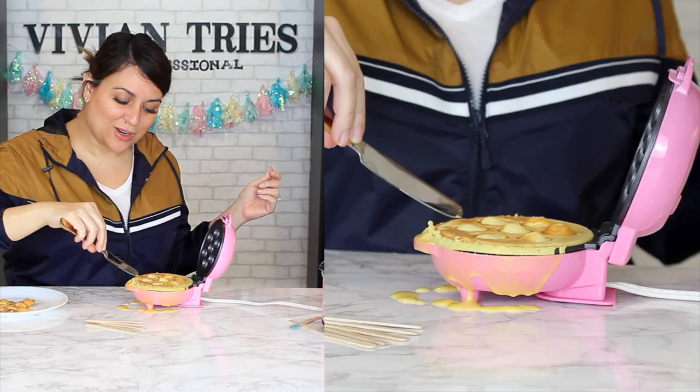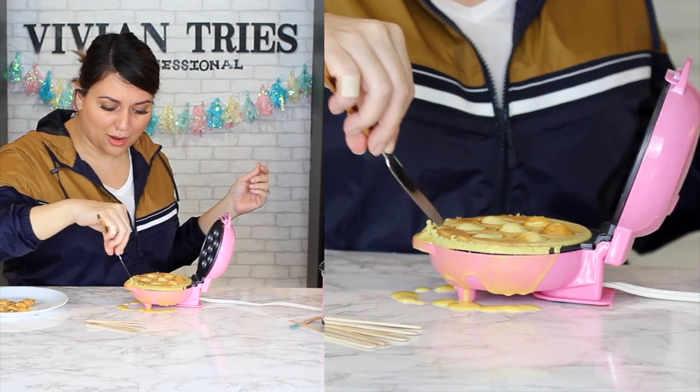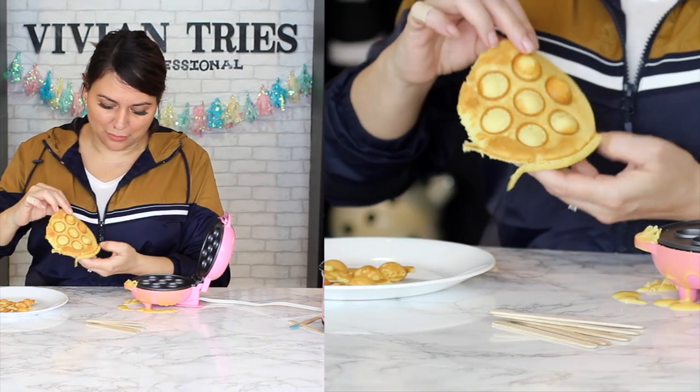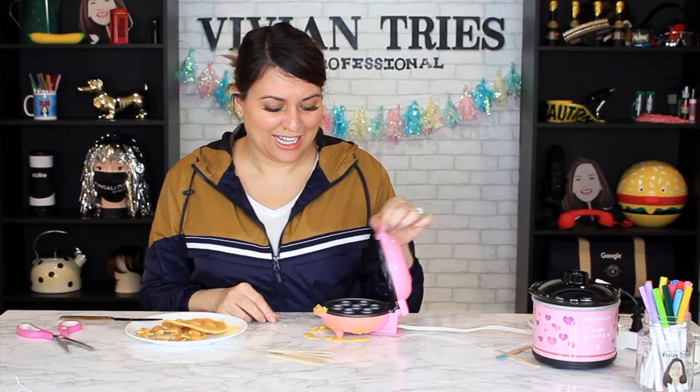Then what you want to do is cut around to loosen and separate from the raw batter. That's not a cake pop though — sorry about it. One side looks really good, the other side, eh. So I'm going to give the miniature cake pop maker to Vivian Head. Sorry about it, but you let me down.